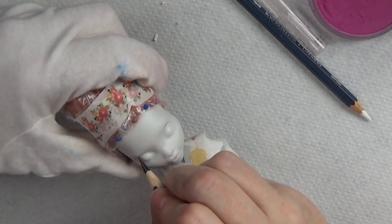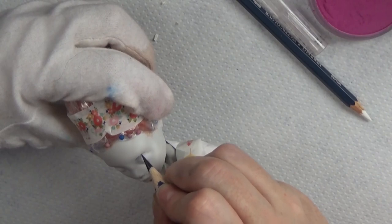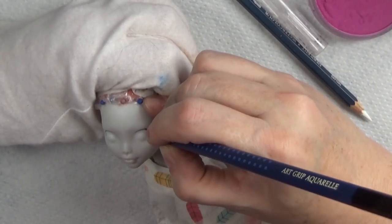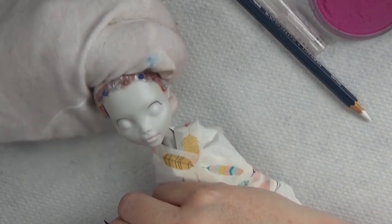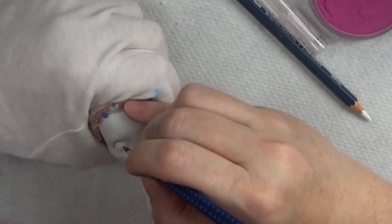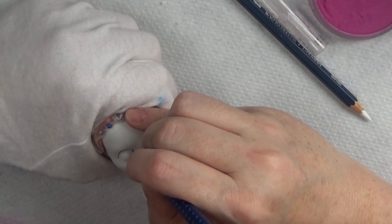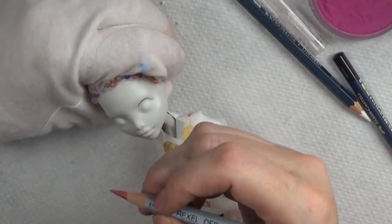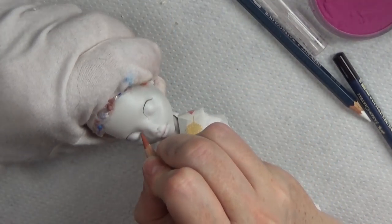This Sally is part of a set of three dolls I did for a small collection, which included a Jack Skellington version, a Corpse Bride, and the Sally. At the time I'm making this video, the Corpse Bride and the Sally have already sold, but the Jack Skellington version is still available — check that out in the link below to my Etsy shop. I can also do three-month payment plans.